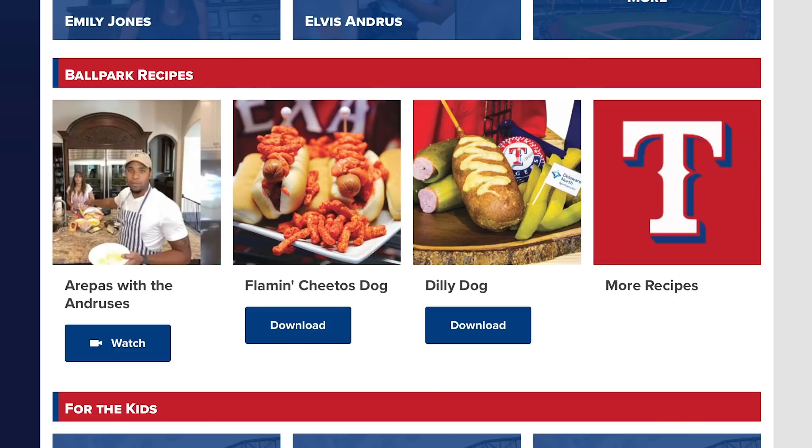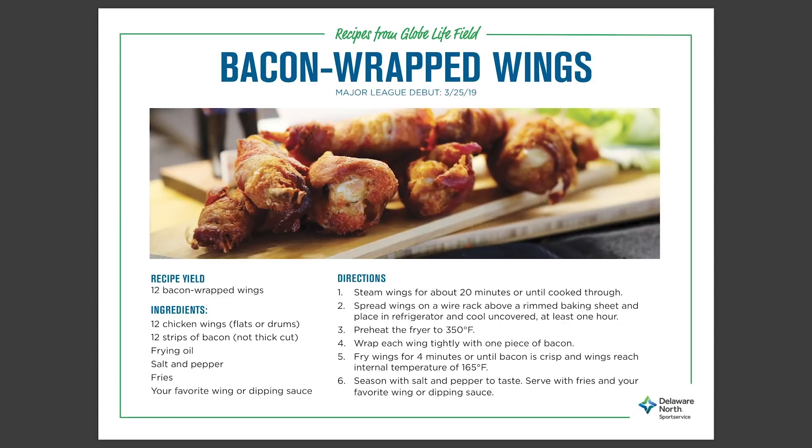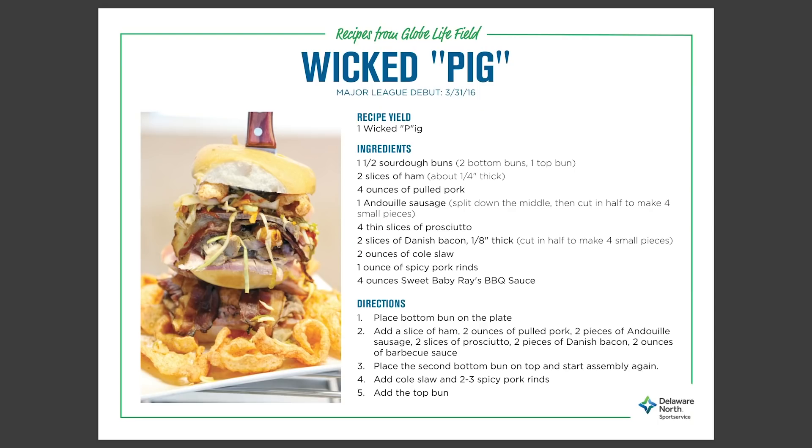We're doing four recipes. The Hot Flamin' Cheetos Dog, which is probably going to be the easiest in terms of difficulty. Then come the bacon-wrapped wings. Then the Dilly Dog — this is going to be technical. And the final one, the big boss, the Wicked Pig.